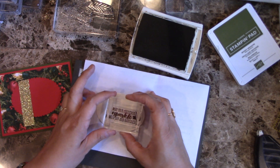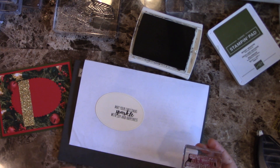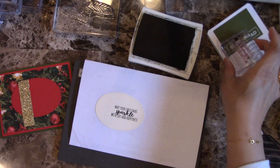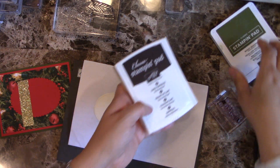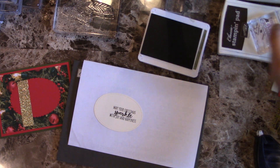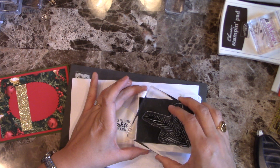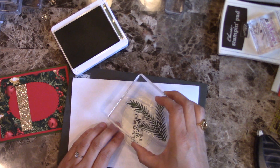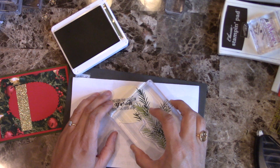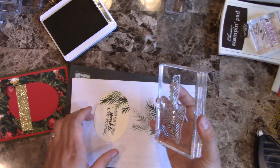I'm going to position it like so — you can see it's more towards this section. There was a little hair on my stamp but it's fine. Then I'm going to go ahead and use the Mossy Meadow ink. This is a Very Vanilla piece and I already cut it — it's the largest of the ovals from the Stitched Shapes Framelits. I'll stamp off and do another one here just so it kind of fills up that area a little bit.